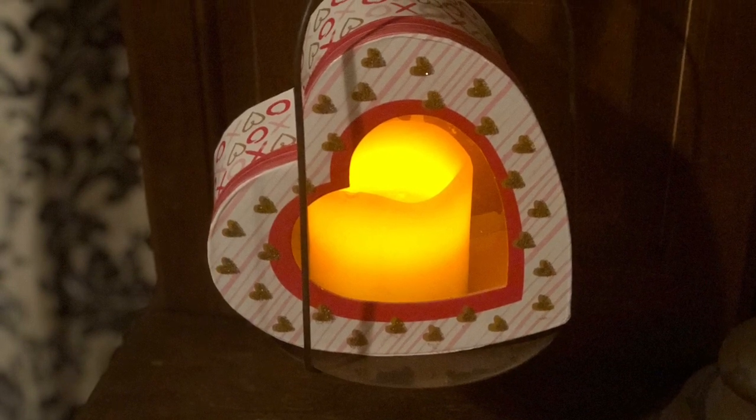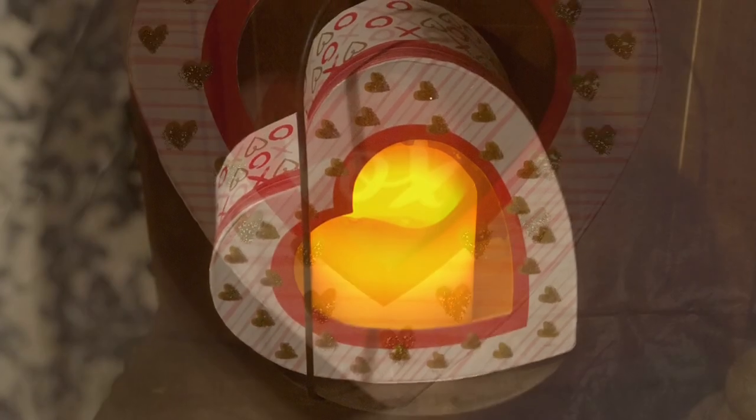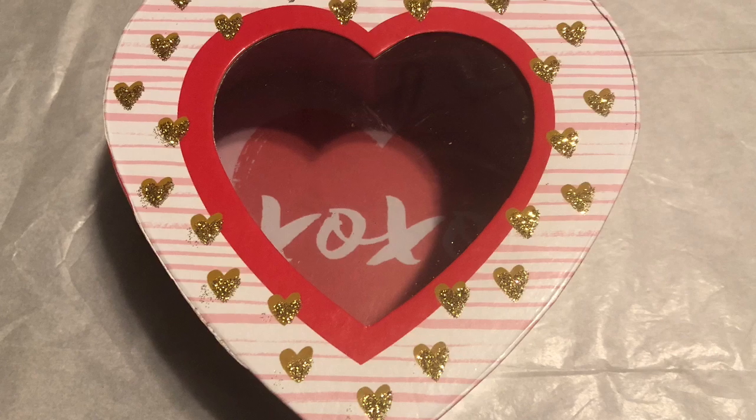Hey y'all, welcome to A Country Girl's Attic. Today I'm going to show you how to make these easy farmhouse country Valentine's candle holders.